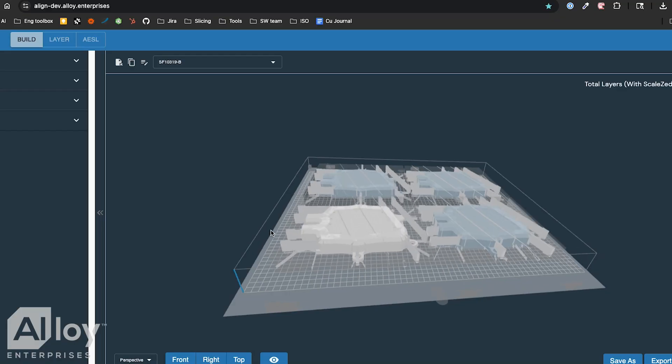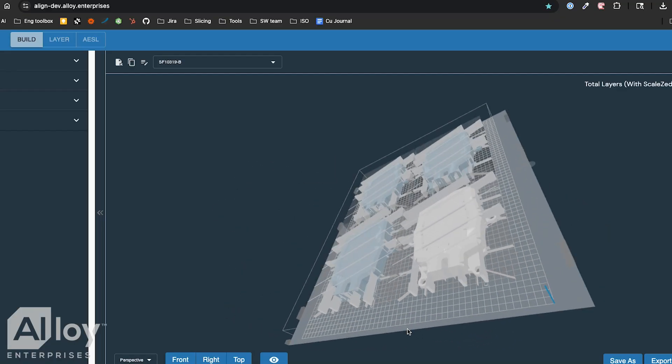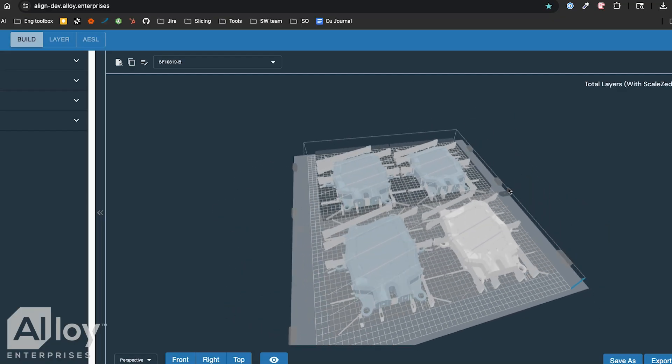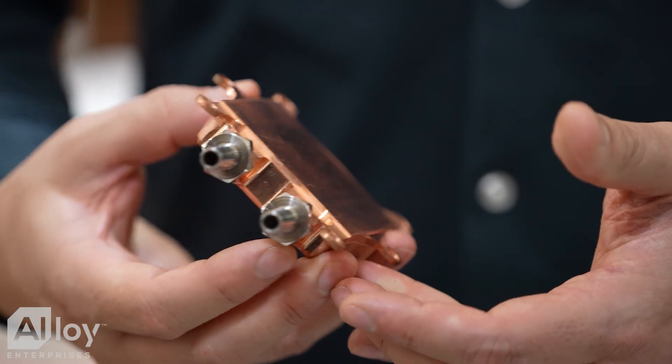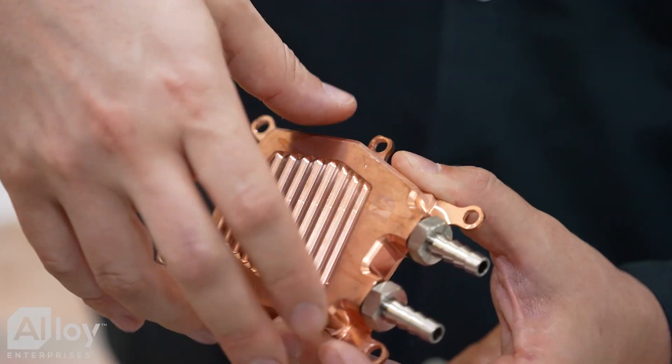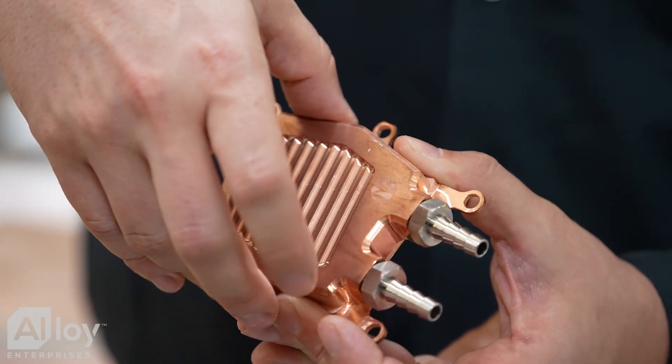The modularity and scalability of the stack forging process allows us to quickly respond to changes in demand. We have such a high level of traceability. When you get a part made by Alloy Enterprises, I can tell you exactly what layers went into that, what settings were used, what instructions were used, what material it came from, what bonding process was used — and say that with absolute certainty.